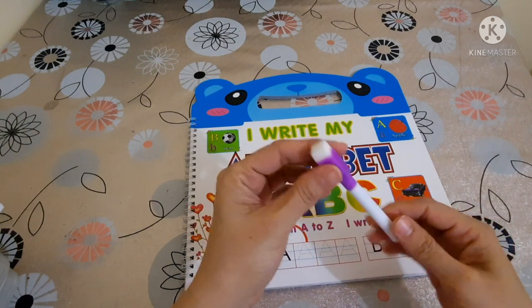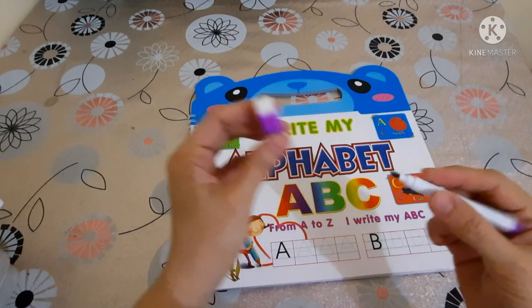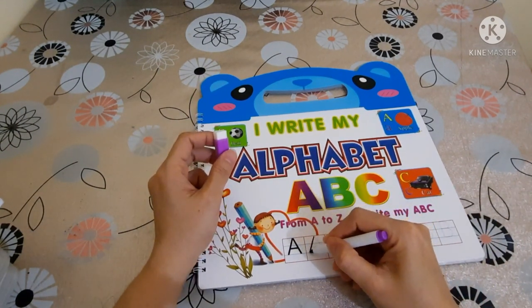It is a good practice book with an erasable feature that leaves no traces. No need to worry about mistakes, as you can rub out and do it again.